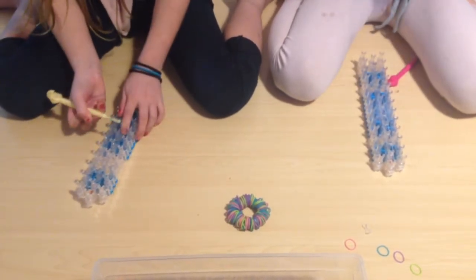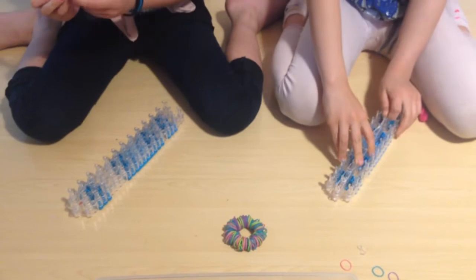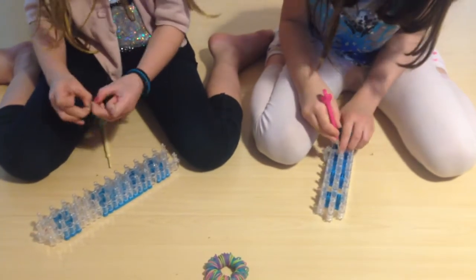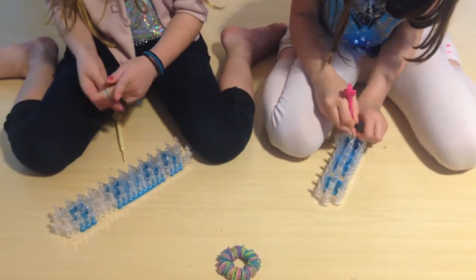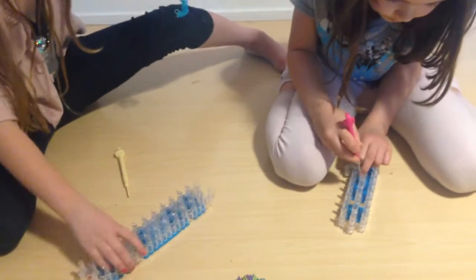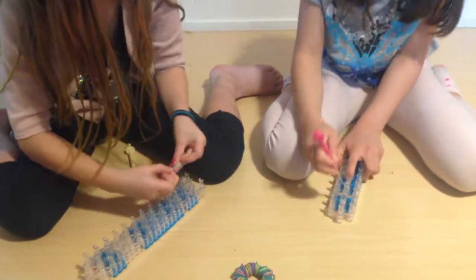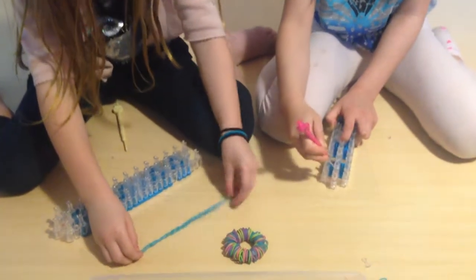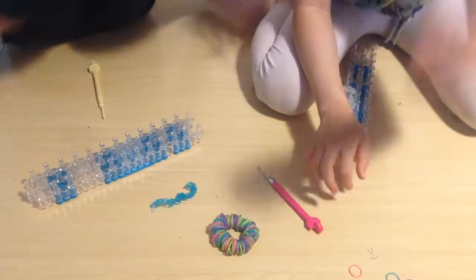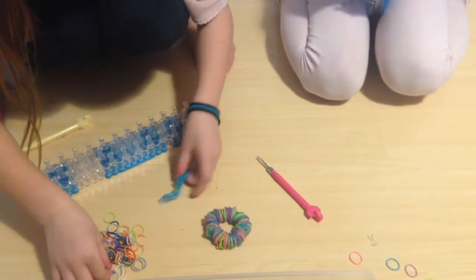After you're done, you're going to take it off and you've got the regular one. You're not really going to leave the loom in this one — after you do this you can take your loom away. If you can make this one without a loom, you won't need a loom at all. You will need an S clip or a C clip.